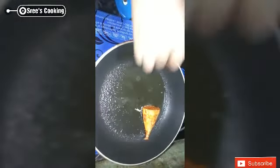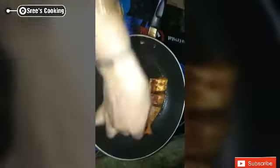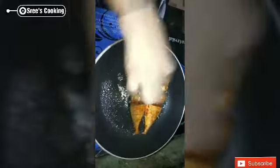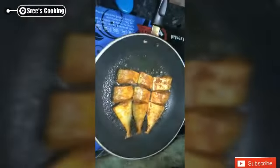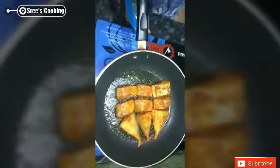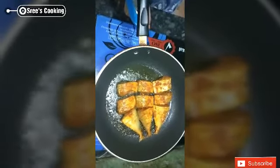Let's fry it. I will use the rice for 1-2 minutes to make it efficient. If I go to the side of the rice, I will add 5 minutes to make it a medium flame.